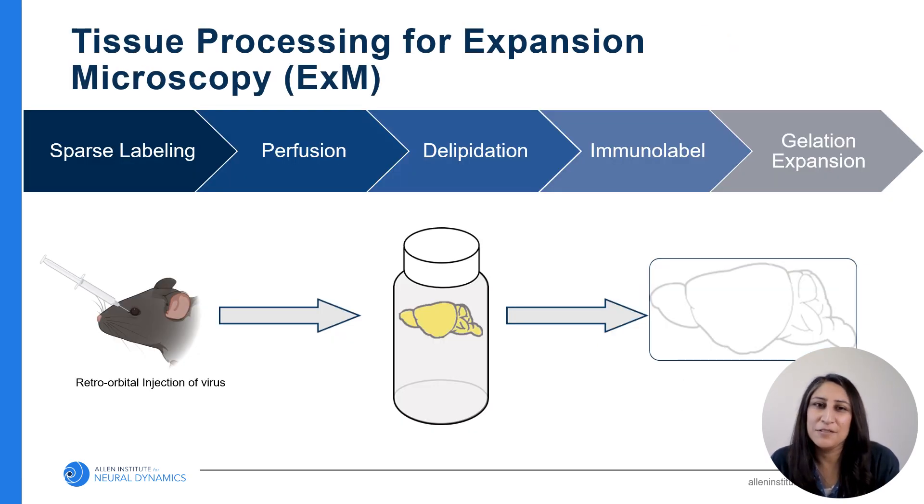Here's a quick overview of the EXM tissue processing flow, and I'll go into further detail about these steps a little later. Briefly, the Cre driver mouse is injected with virus to induce sparse labeling, then perfused. It undergoes delipidation, signal amplification with immunolabeling, and finally it's embedded in a hydrogel and expanded three times. It'll be mounted in a custom chamber and then it'll be ready for imaging on the ExoSPIN.